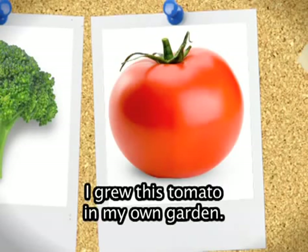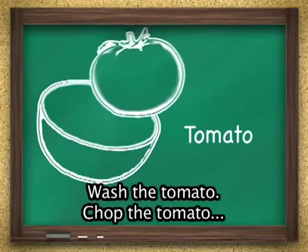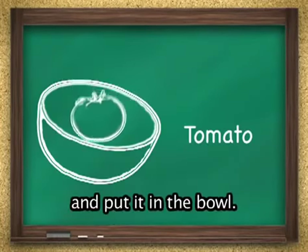I grew this tomato in my own garden. Wash the tomato, chop the tomato, and put it in the bowl.